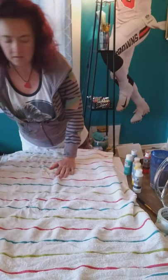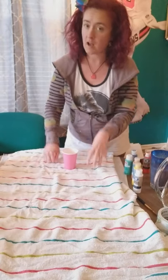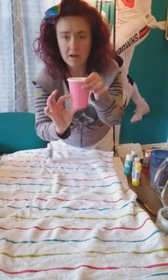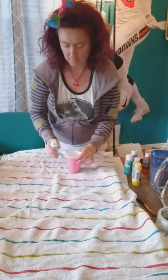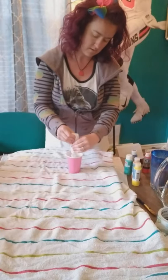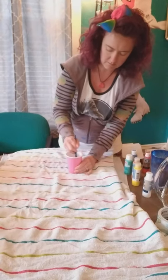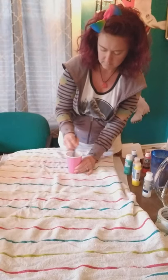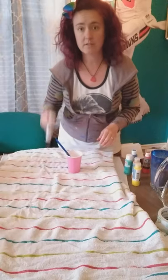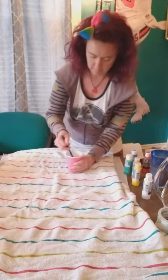We're going to do two different canvases. On one, I'm going to pour white on first and then the colors. On the other, we're just going to do straight color and see the differences. For the white, we're going to put in a little bit more water and go ahead and put the whole amount of white in there, then mix it all up.